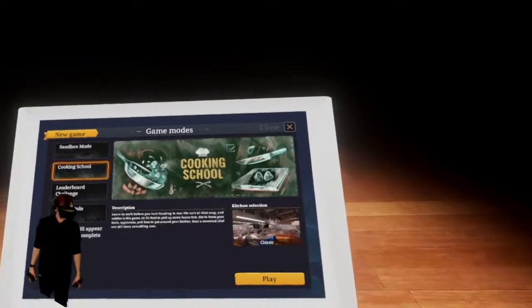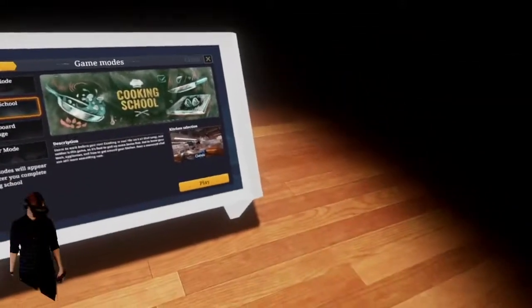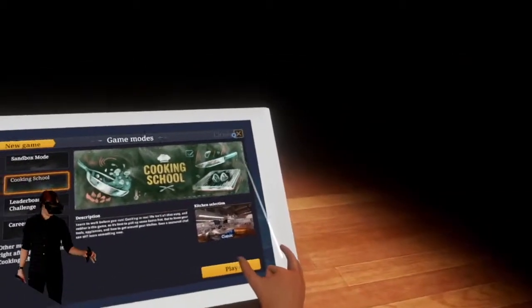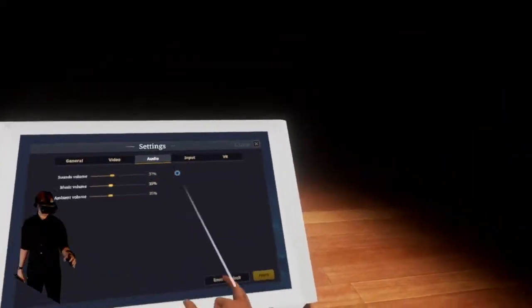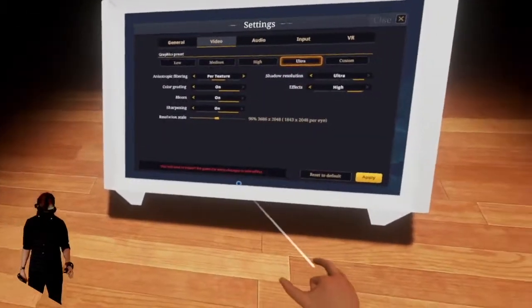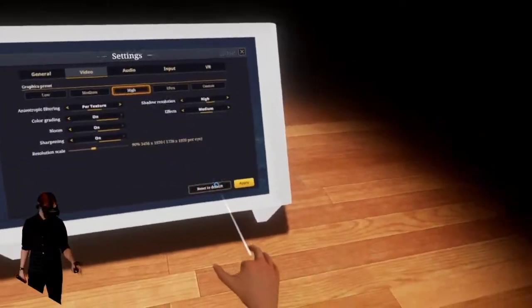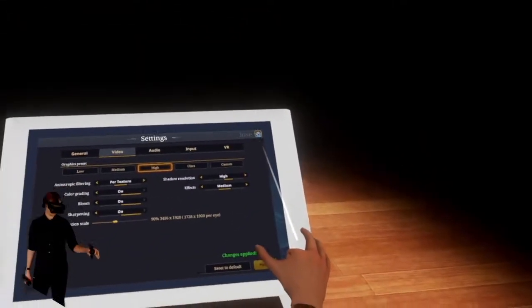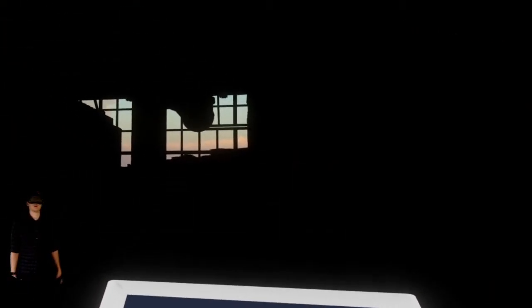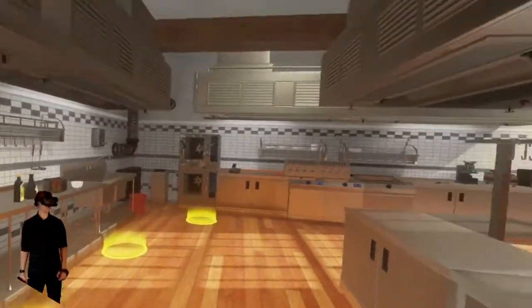We're going to cooking school — we have to learn about how to cook. The text is very blurry, but that's probably because if I go into settings I can make it higher quality. We'll have to restart if I go all the way up to ultra. Let's apply the changes — okay, doesn't seem to do much. Go ahead and go into cooking school. Achievement unlocked: Nothing Lasts Forever.